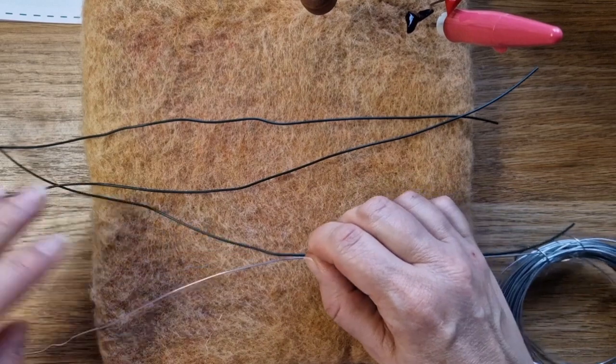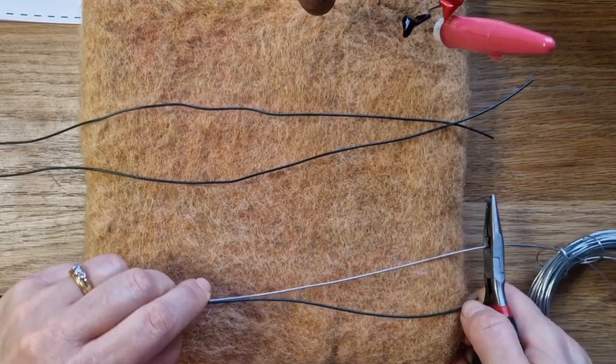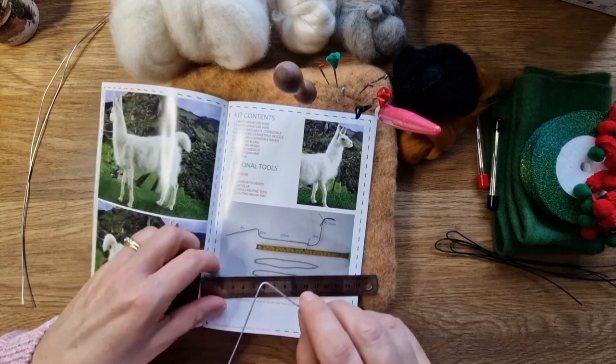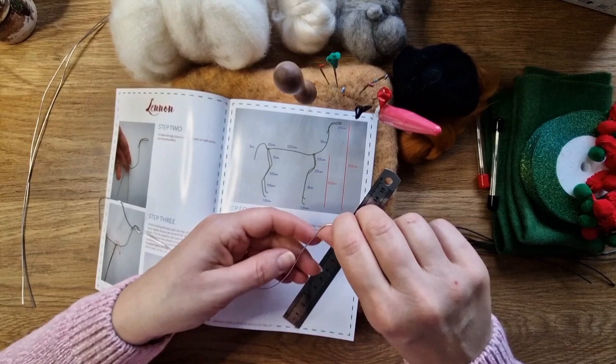I'm going to replace the wires - these wires have been cut to length by World of Wool which is really great. I'm just going to replace them with a one millimeter galvanized craft wire that's nice and strong. If you use their green wire, unless they've changed it, I just find it's not quite strong enough.